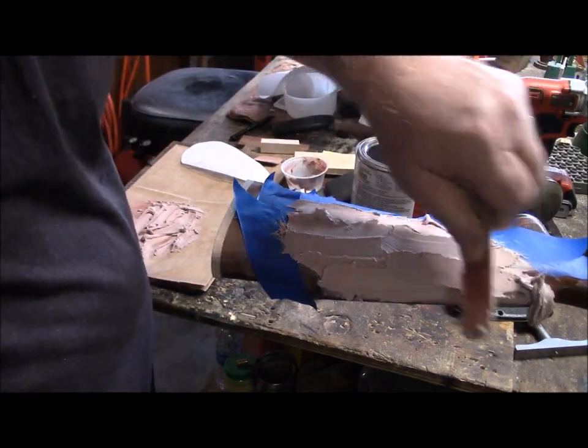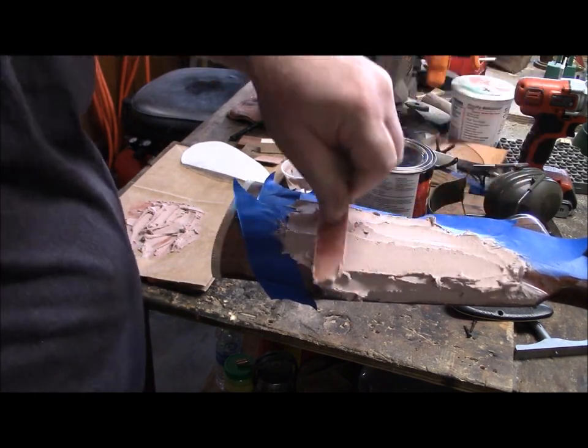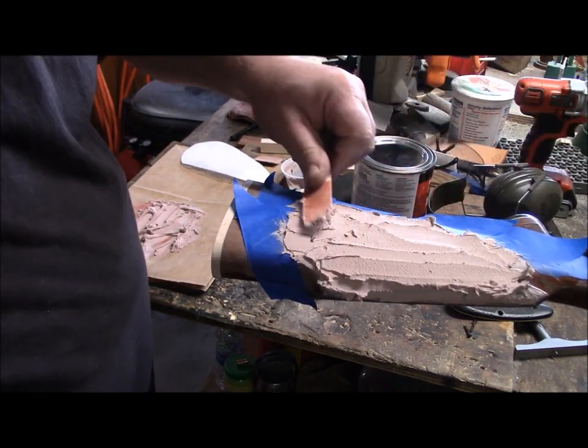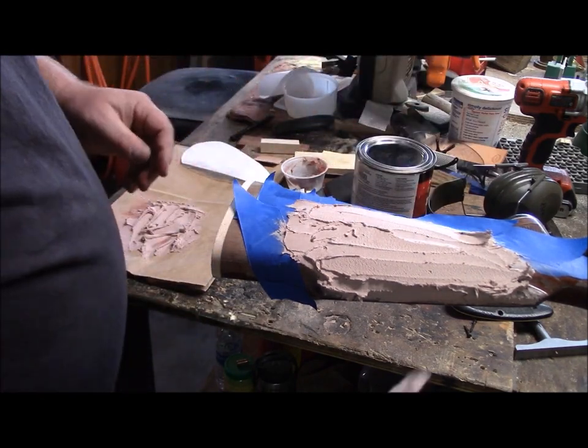I'm trying to do this left-handed for your benefit so you can actually see what's going on. Nothing I hate worse than watching a YouTuber put his knuckles in front of the camera and you can't see what's going on.